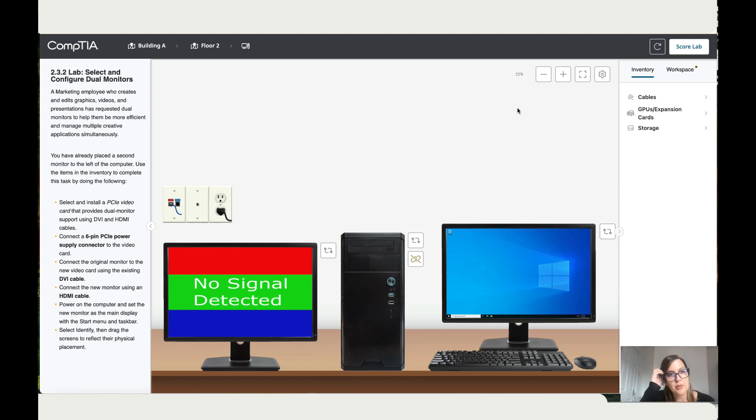Today we're going to work on 2.3.2 labs: select and configure dual monitors. A marketing employee who creates and edits graphics, videos, and presentations has requested dual monitors to help them be more efficient and manage multiple creative applications simultaneously. The second monitor has already been placed to the left of the computer. Use the items in the inventory to complete this task.